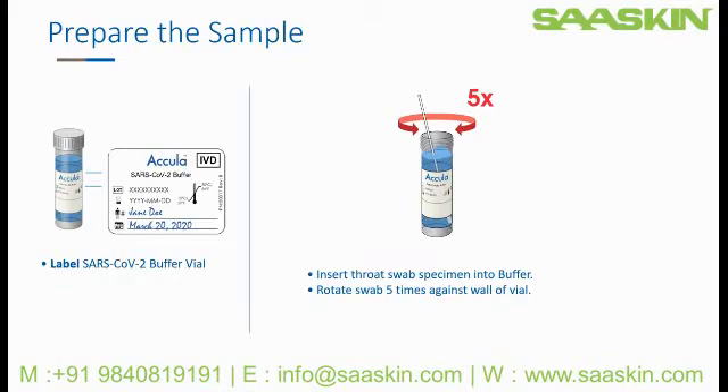Replace the buffer cap. This prepared buffer should be tested immediately, but may be stored at room temperature for up to 24 hours. Further storage conditions are outlined in the product instructions.